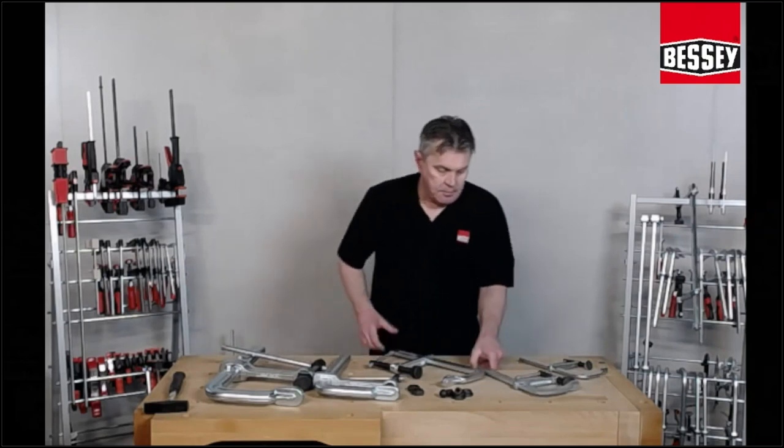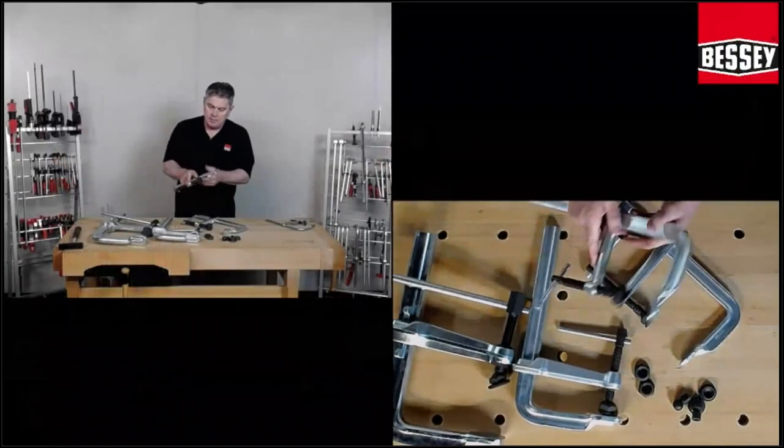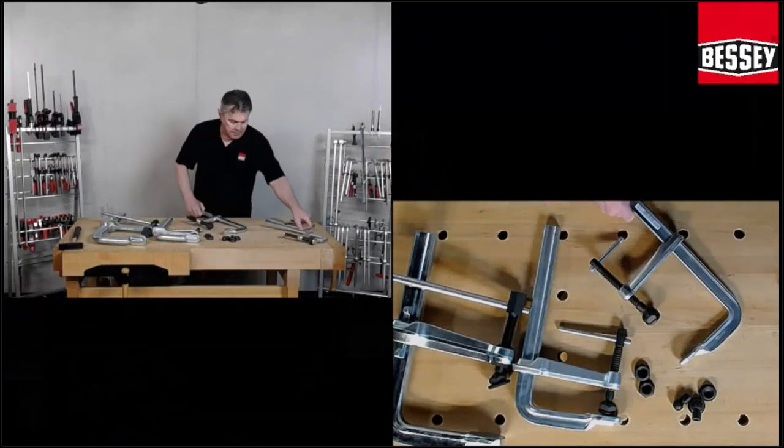You see here the high-performance clamp — the movable jaw. It's very easy to work with.